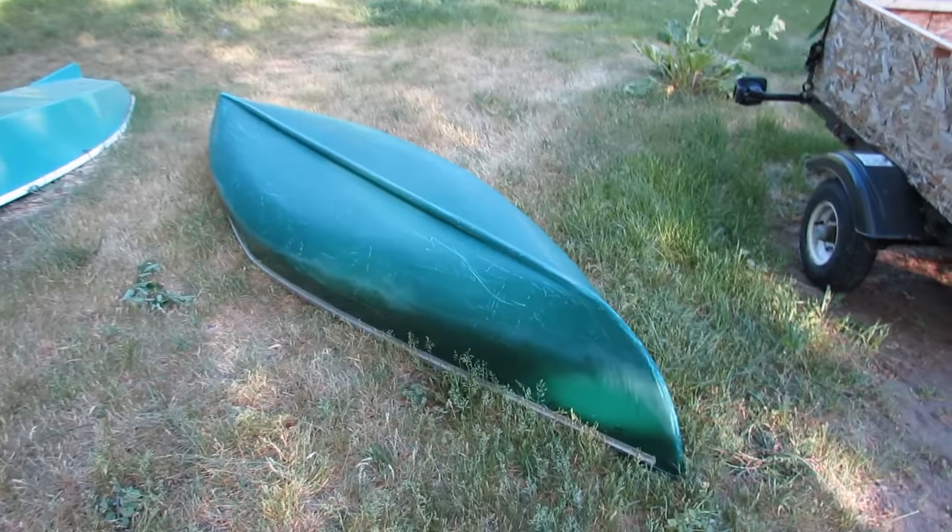I've also got some filler there just in case there are some deep dings that I run into when I start taking some of the paint off. So let's take a look at the canoe - here it is in all its glory.